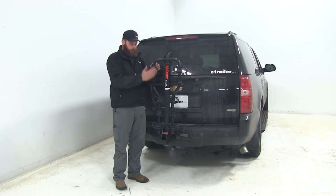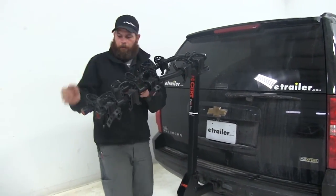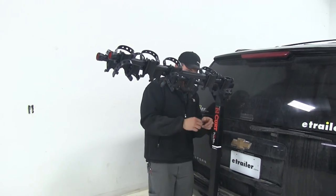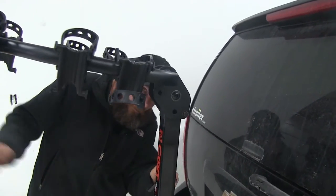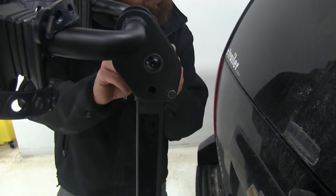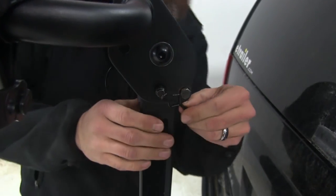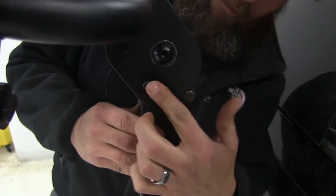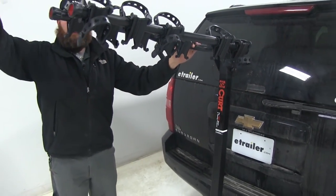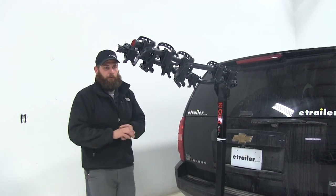For loading our bikes, we'll extend out our dual cradle arms by pulling the pin we saw earlier and rotating the arms up into position. We line up our pin holes and slide the same pin through, securing it with the catch on the other side. The arms have a nice upswing to them — they're angled up — which helps keep the rear bikes higher off the ground, giving us additional ground clearance.